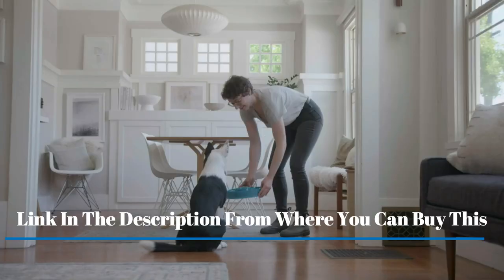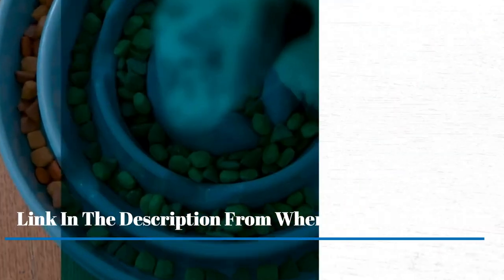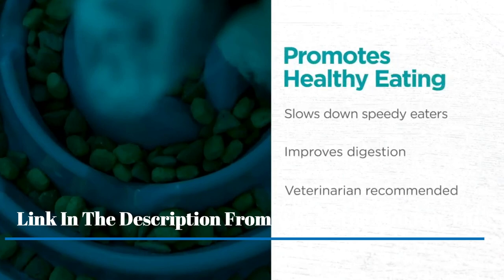Outward Hound Fun Feeder Slow Bowl, Slow Feeder Dog Bowl. Slows down eating up to 10x. Outward Hound uniquely designed fun feeder dog bowls feature meal-lengthening ridges to help slow down your dog's eating time by 10x.